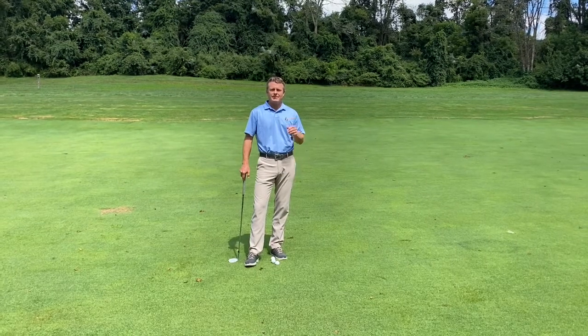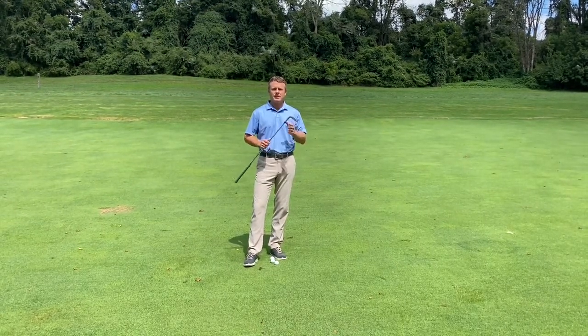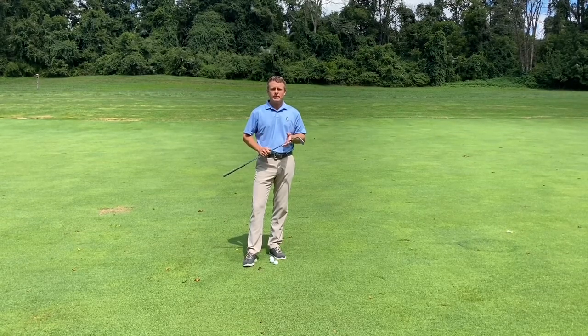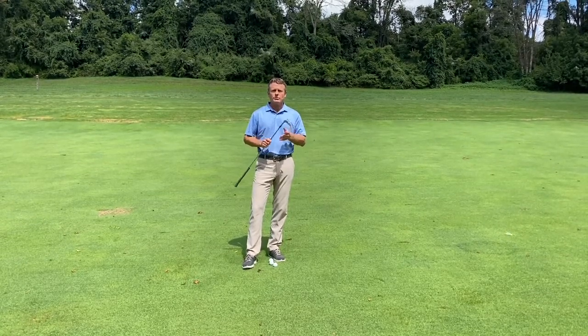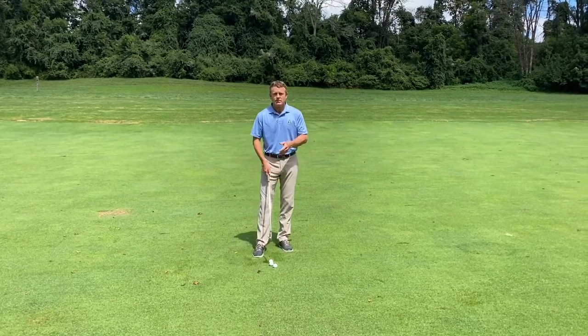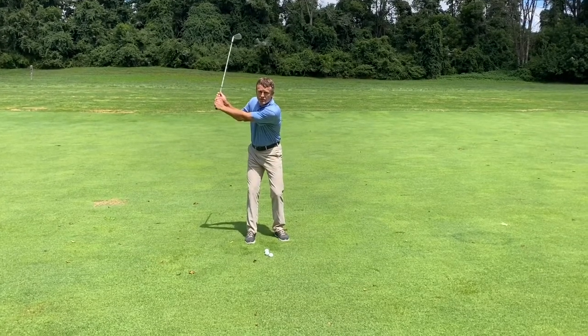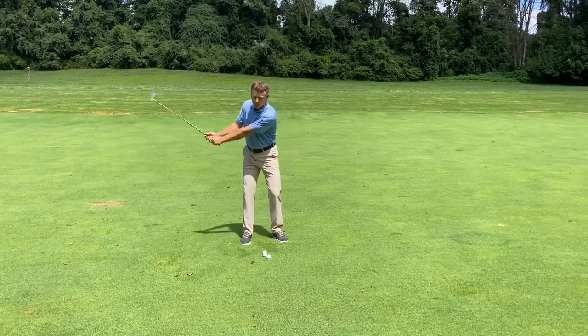Hi Stonewall, we're back for our next tip of the week, and what I'd like to talk to you today about is wedge distance control. The way I want you to think about your wedges is to have three different swings: a belt-high swing, a shoulder-high swing like a three-quarter swing, and then your full swing.